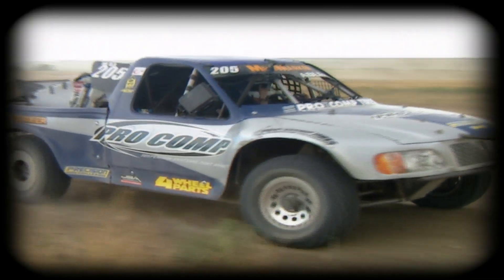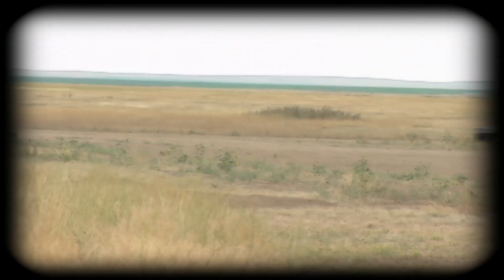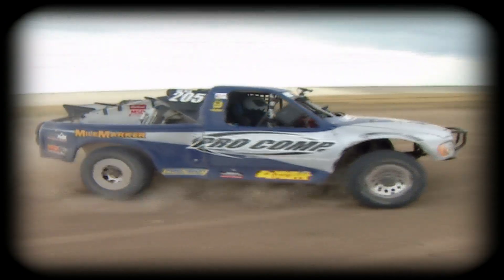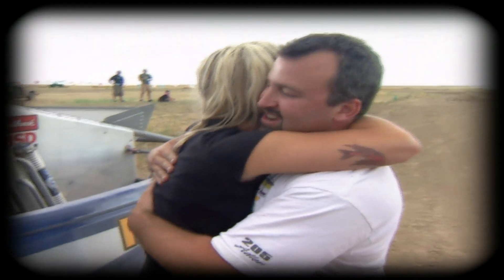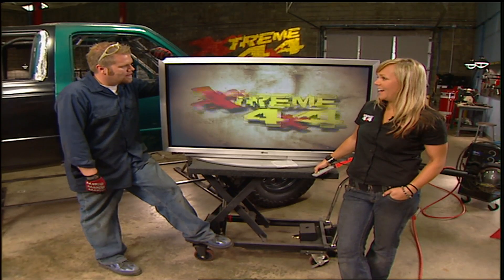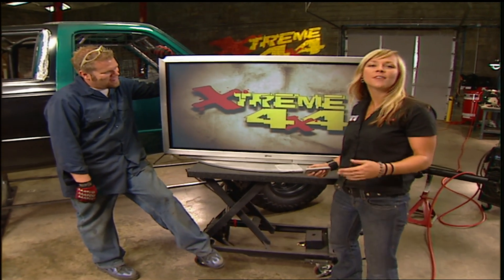He let Jesse and I take a few supervised laps in his pro comp race truck, which just so happens to be Robbie Gordon's old trophy truck. And afterwards, both of us have a greater respect for how much skill it takes to drive one of these 600 horsepower beasts. At the core Nissan shootout in San Diego, the only thing hotter than the trucks racing are the habanero peppers at the taquito stand.